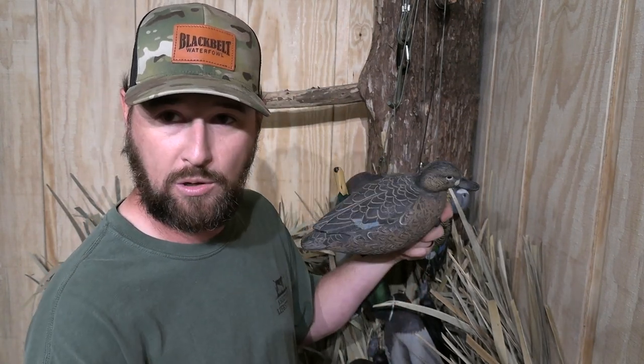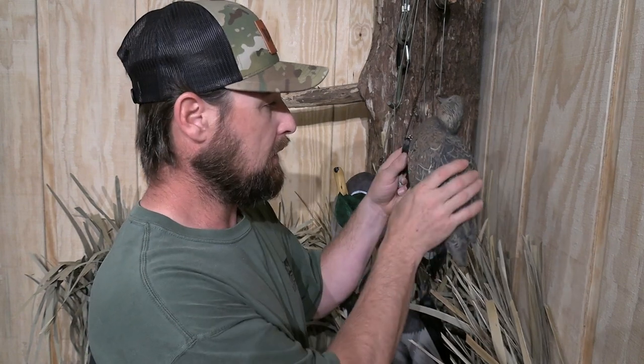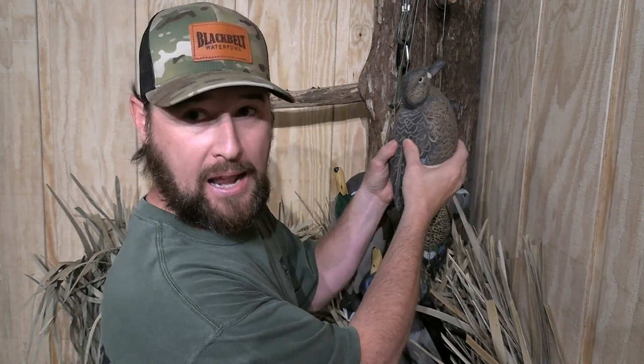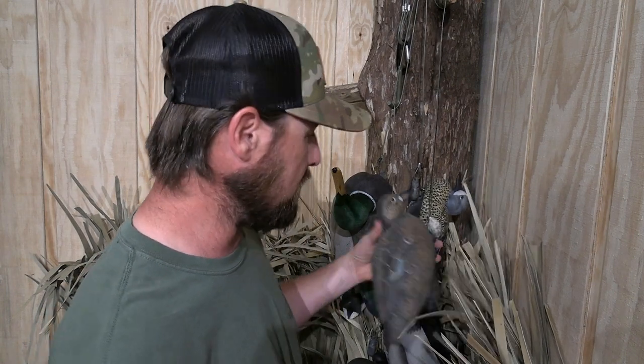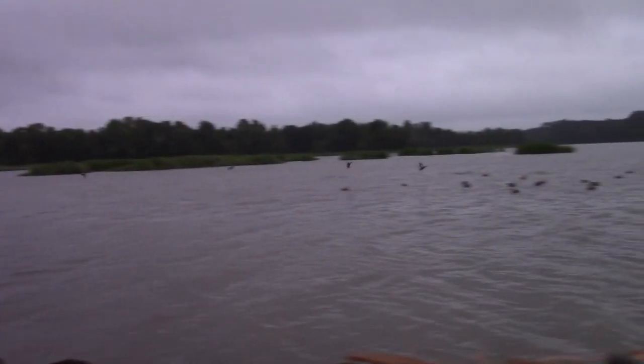This right here is the Game Winner brand decoy I got from Academy — it's a blue-winged teal hen, and I really like these decoys. They're extremely lightweight, very soft and pliable, and the best thing about them is they're extremely cheap — like $20. If you're an early-season teal hunter like myself — here in Alabama we have that season — and if you've ever shot teal, you know they are low-flying birds.